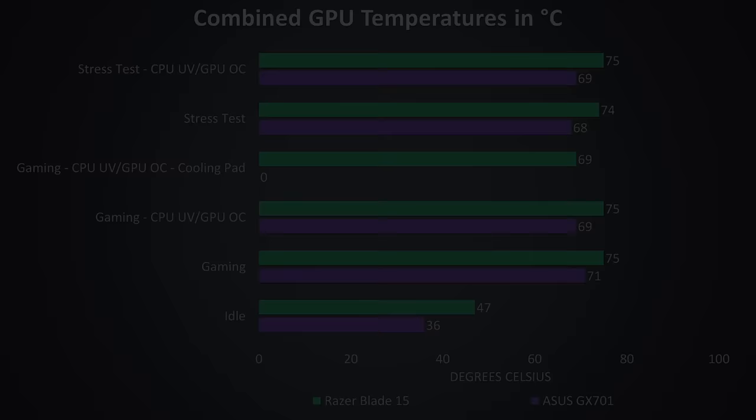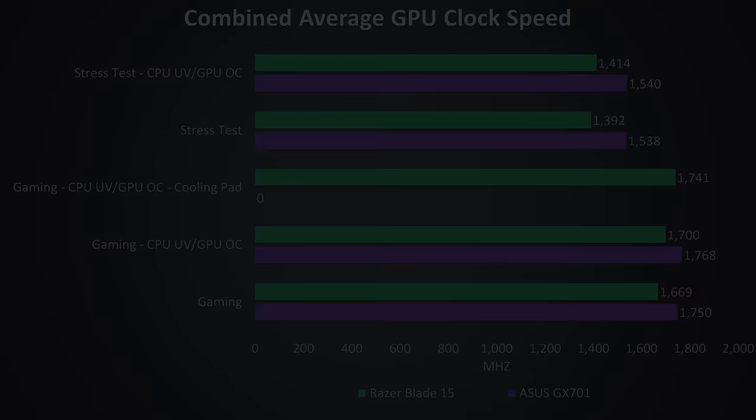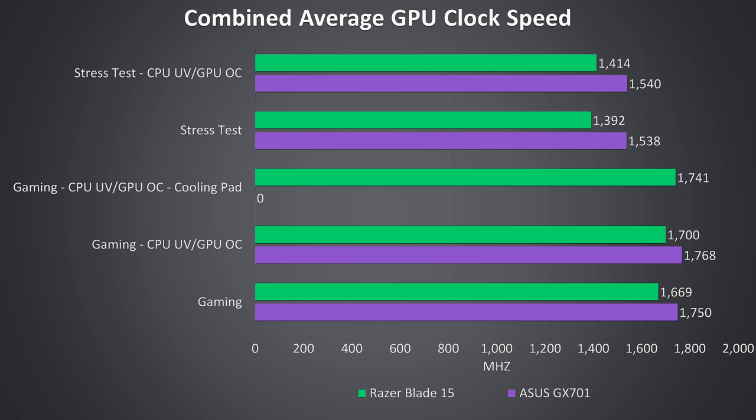Now let's see how the GPU did in these same combined CPU and GPU tests — take these as a worst case. At idle the Blade was a fair bit warmer than the Zephyrus, while the Zephyrus was again cooler in every test. With a cooling pad the Blade was able to reach the same GPU temperature while gaming as the Zephyrus. The GPU clock speeds from the Zephyrus are also ahead of the Blade's — we'll see how this affects gaming performance soon. As a reminder, turbo mode applies a 100MHz GPU core overclock on the Zephyrus, but the Blade's gaming mode does not apply this. I didn't personally see much difference with a manual overclock on the Blade — it seems to have less GPU headroom.